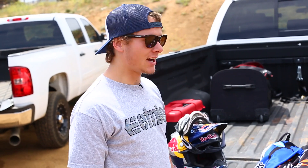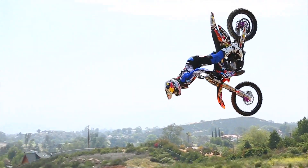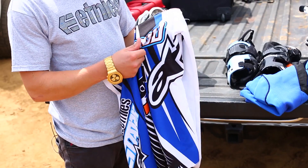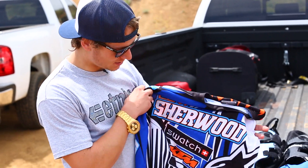For gear, I run Alpinestars head to toe. Having just the one company is probably my favourite part of it all. We get these cool custom shirts that are all stitched in or printed in — whatever you want. So it's not iron-on stuff; they just put whatever we want on, which is pretty cool.